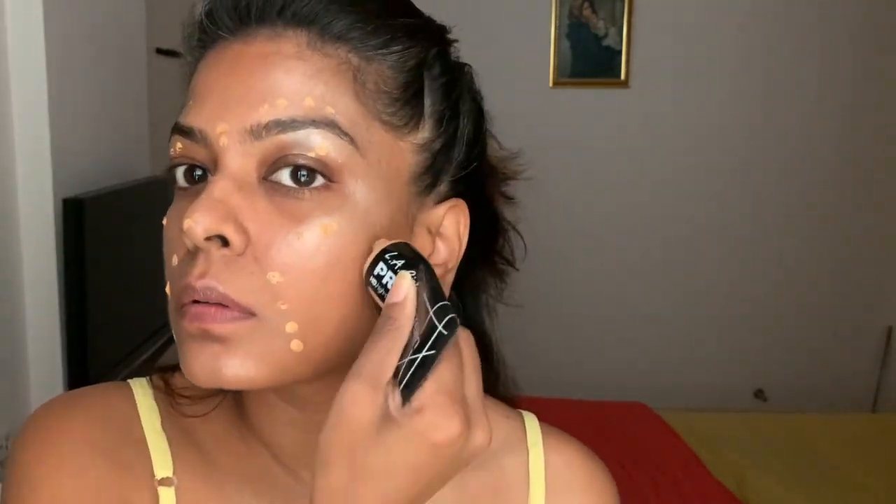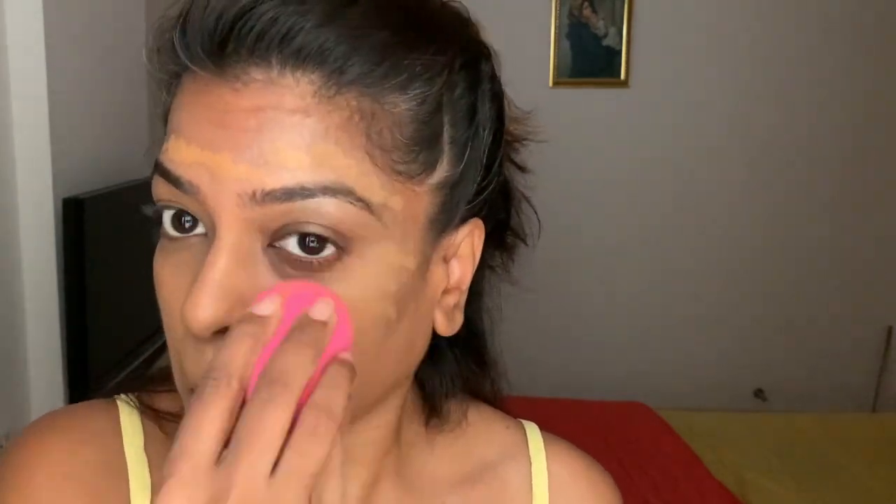I went for the LA Girl BB cream, which is a medium coverage — I thought it would be good to use because you want to let the highlighter shine through the BB cream, but that didn't work. So I'm using a MAC foundation here, and you can still see the highlighter a bit, but we're going to do another round of highlighter later on, so not to worry.